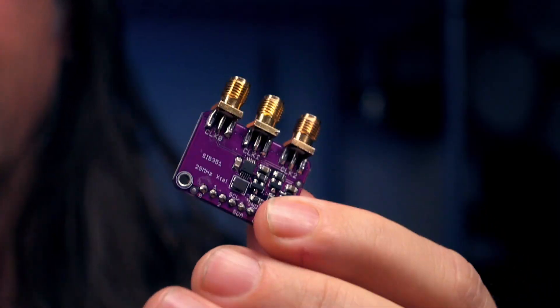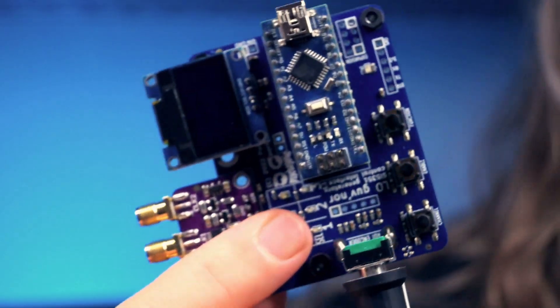Hey, I just got off a fun episode of MakerCast where I showed how I took an SI5351 module — basically a cool set of three programmable oscillators — and turned it into this: the Hello Governor.